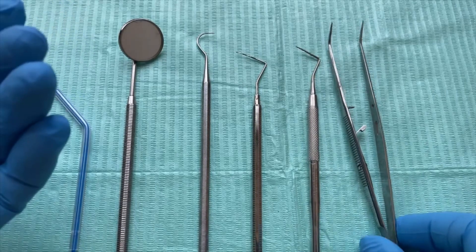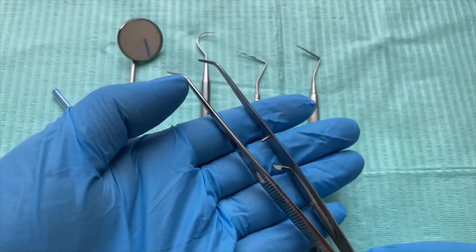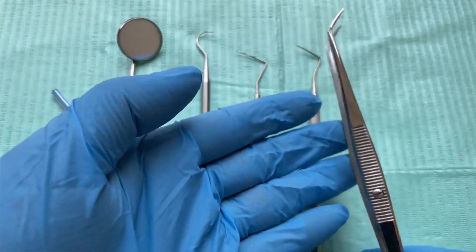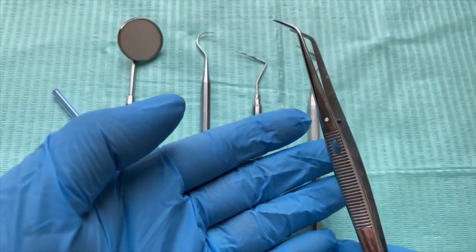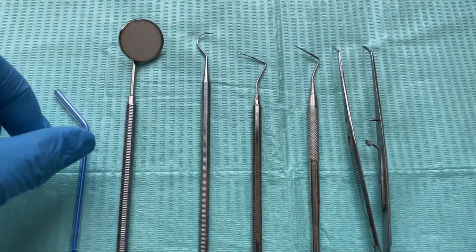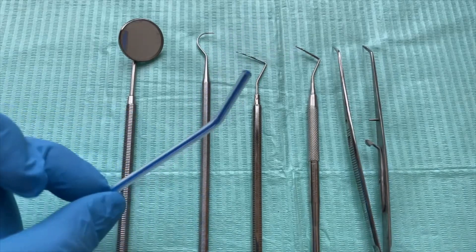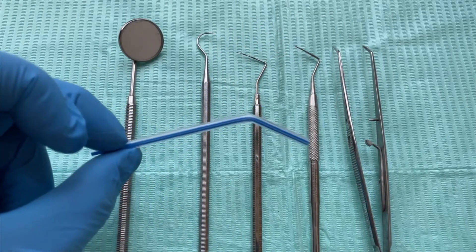And this is your tweezer, or a cotton plier as other countries call it. And then you have your three-in-one tip — this is used to dry the tooth surfaces.